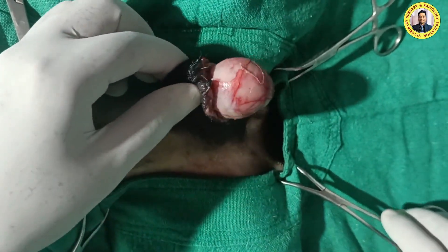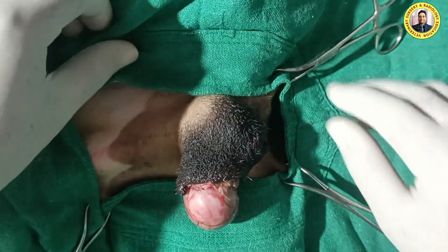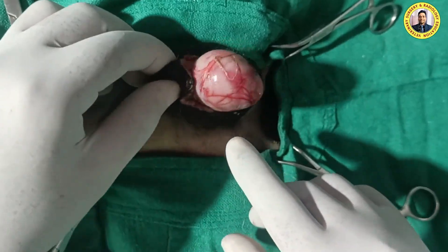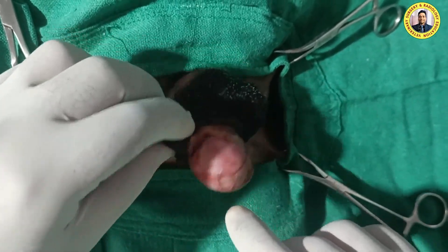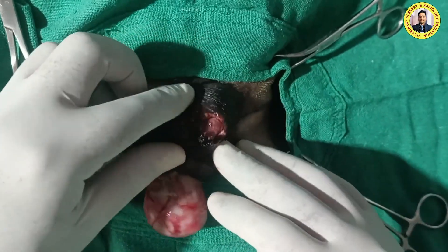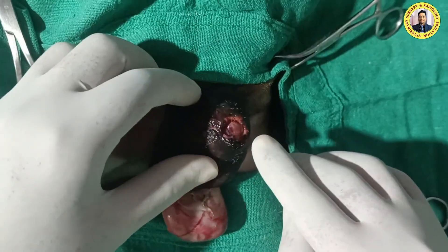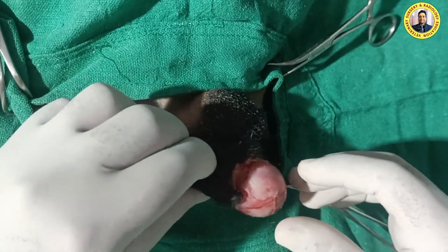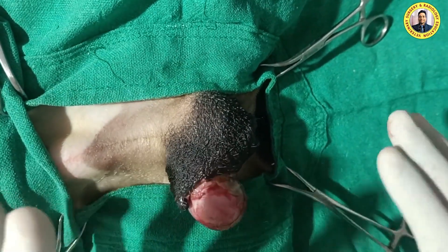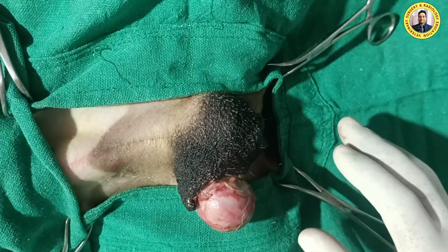Today I am going to perform the scrotal ablation in a stray dog. If you see here, the right testicle is outside the scrotum, and you can also find there is a lacerated wound at the left testicle. In such cases, it is very difficult to reposition and maintain, so it is better to remove both the scrotal skin.